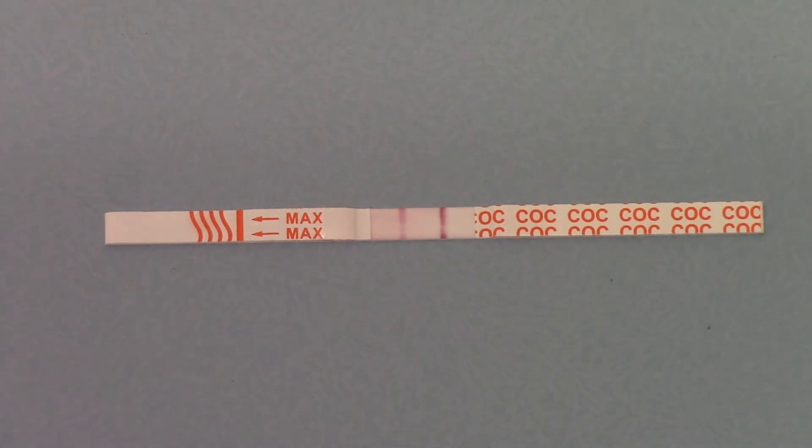This will give users the ability to screen down below what most workplace, healthcare, and other tests are screening at. And if they're getting a clear negative on this test result, they can be confident that on a higher concentration test cut-off, they will definitely screen negative unless they have further cocaine exposure.